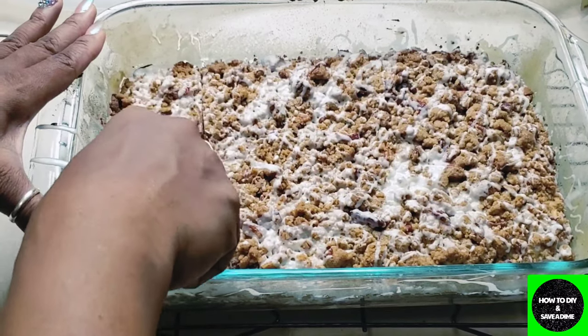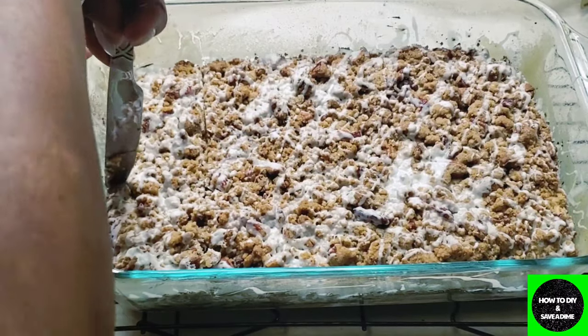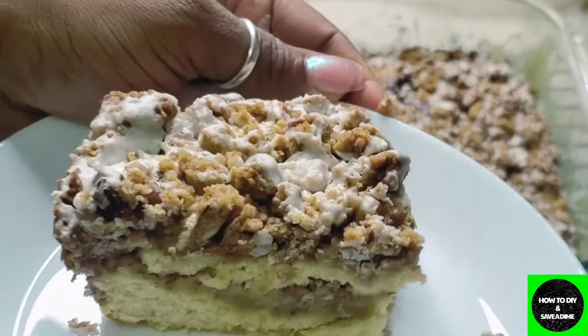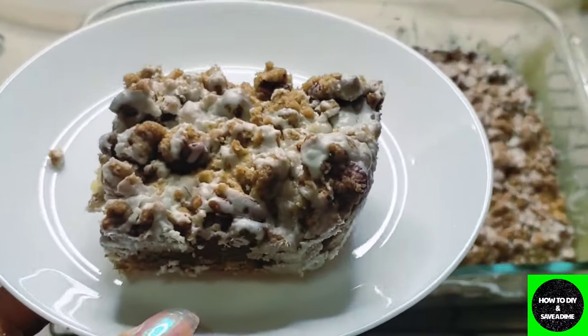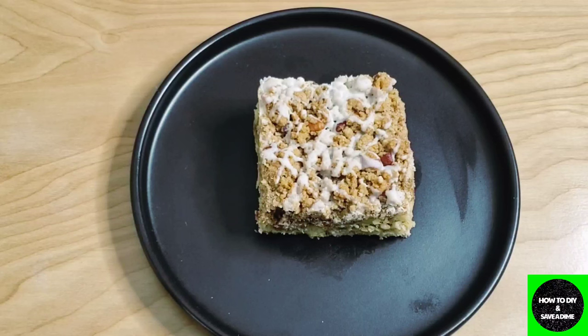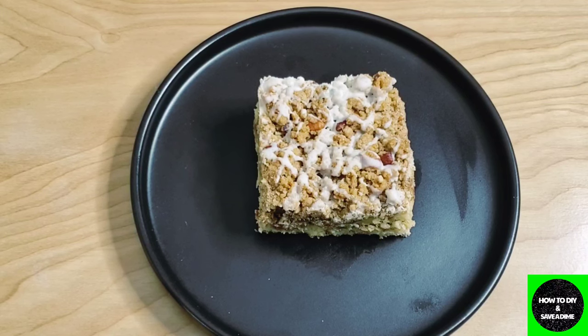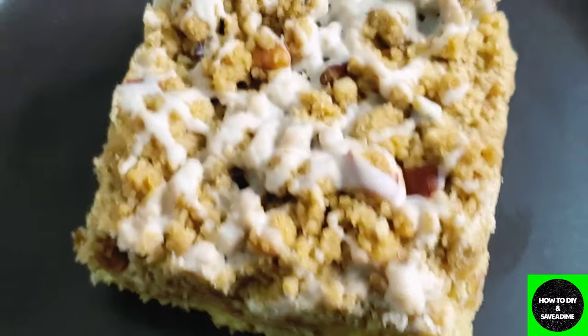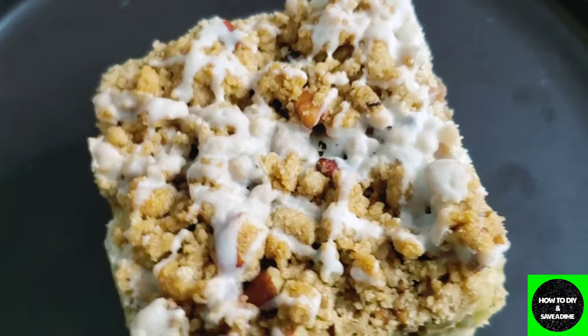I'm getting ready to cut this bad boy open. I already had some with my coffee, and I was eating it with milk — it was amazing. I hope you guys enjoyed this video because I definitely enjoyed making and sharing it. Share it with friends and family because this is going to go right into your recipe box. If you're new to my channel, hit that subscribe button. Leave any questions below, and let me know if you make it and how your family loved it — thank you guys!